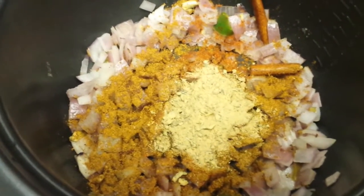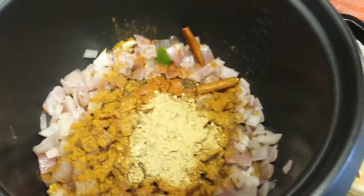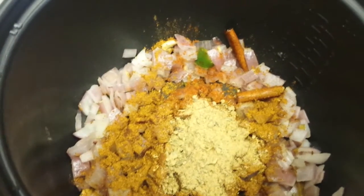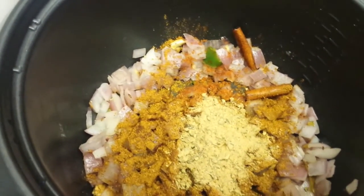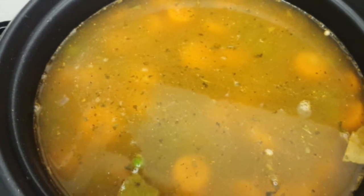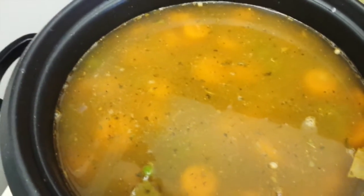Now I'm gonna stir it up and then add the rice, which I have soaked and rinsed. You rinse it off and then add the water, the rice, and also carrots and peas. Everything's mixed up in there, and I added salt and a little bit more biryani powder masala mix.